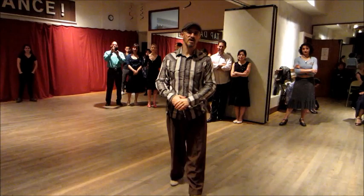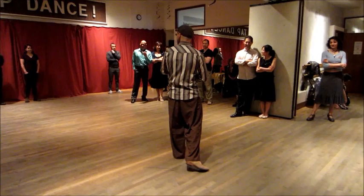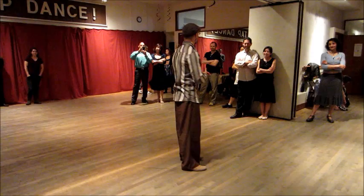Welcome everyone to the monthly all-nighter at The Beat. This is the longest-running all-nighter in the country. We are all happy to be here, and we're going to go till — five, six in the morning. Let's try to go past four. We've been ending a little early lately. It's unfortunate.